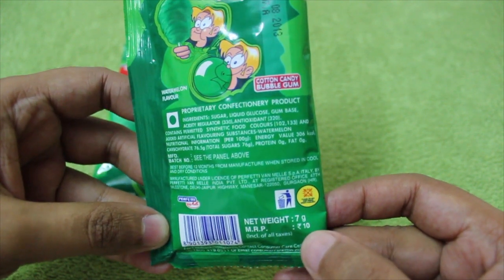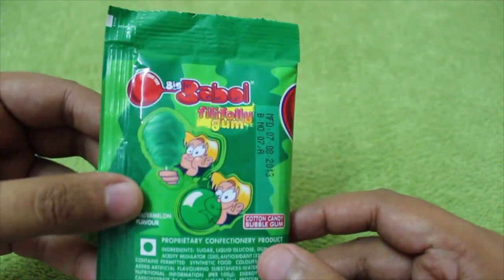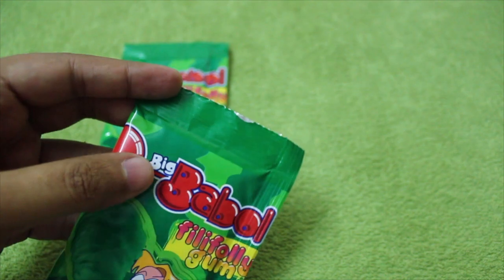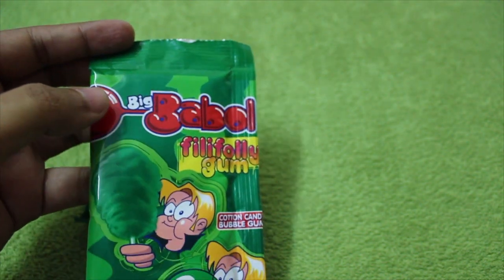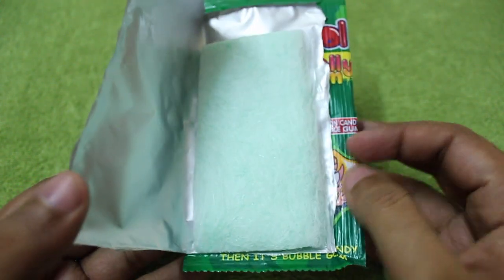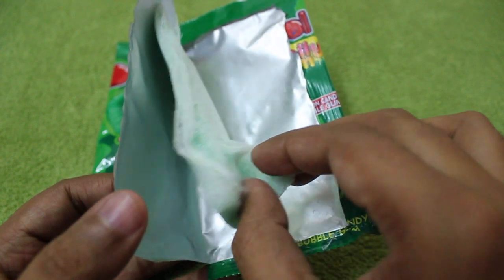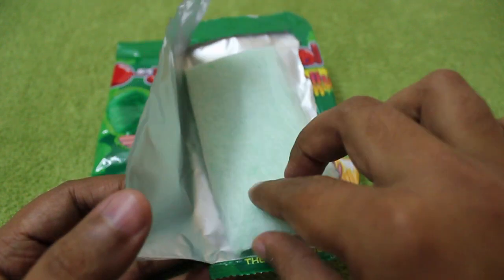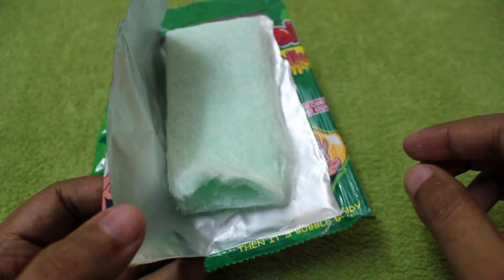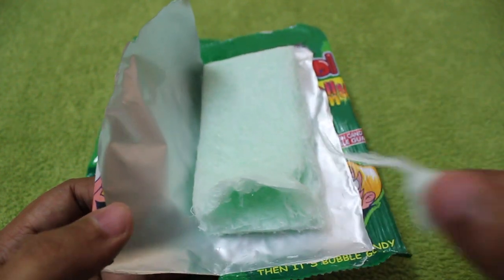It's vegetarian. Let me open it up cleanly so I can show you the cotton candy. It's a cotton candy that's folded, that's why it looks like this. When you separate it, it opens up like a cotton candy, as you can see.